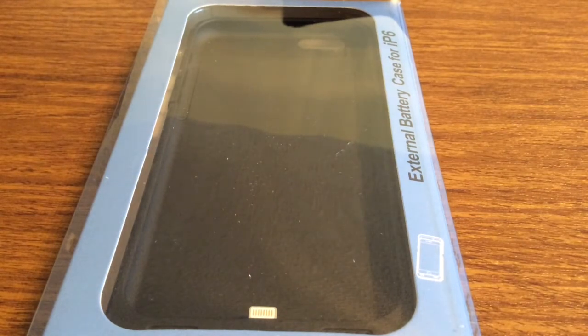Hey, what's up guys, I have an awesome review today for you. This is the external battery case for iPhone 6 sent out to me by the amazing people over at Kyossi. This features a 3500mAh battery, which is going to be about 2 full charges for your iPhone, so you'll be easily able to get through a whole day or even 2 days with one single charge.